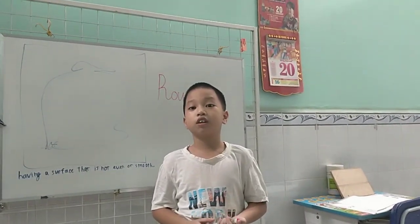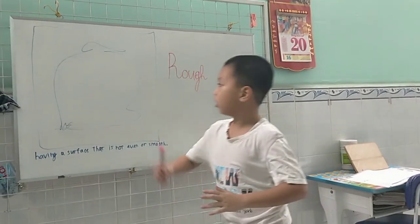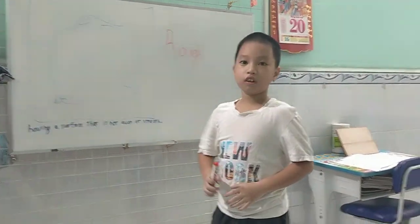Hello teacher and everyone! My name is Grandpa. I'm 18 years old. Then we'll talk about the rug. So let's go.